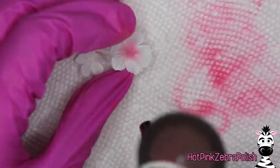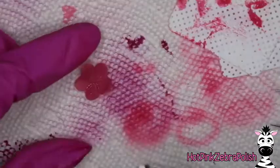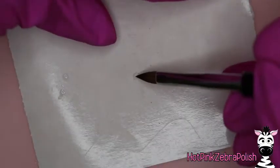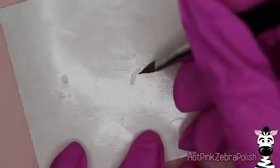Now I'm going to take the airbrush with the lightest/brighter pink color and airbrush the very center of my flowers. It does not take much, so take it slow. Then I'm going to use the darker color to airbrush the center of the pink flower, and let those cure.